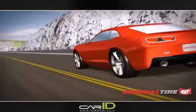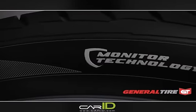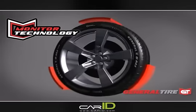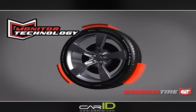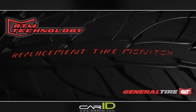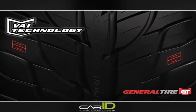General Tire's G-MAX AS03 is the only UHP tire with monitor technology. Monitor technology, located three times around the tire, has two components: replacement tire monitor (RTM) and visual alignment indicator (VAI).